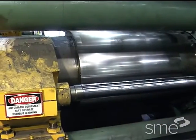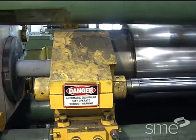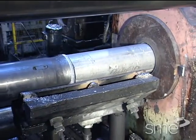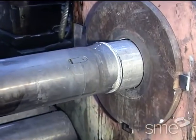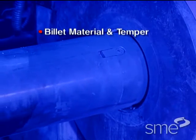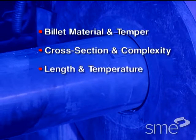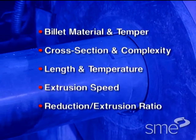Hot extrusion is most commonly performed on horizontal hydraulic presses, which are usually rated in force capacity — translating to the amount of pressure applied to the billet. That pressure depends on billet material and temper, its cross section and complexity, length and temperature, extrusion speed, and reduction or extrusion ratio.